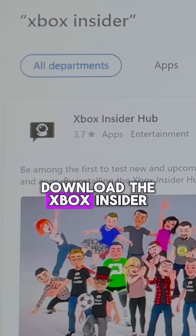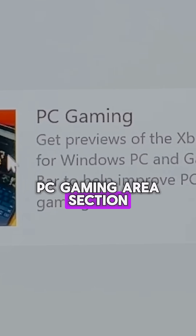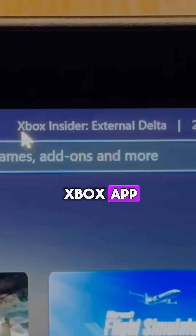Step three is to download the Xbox Insider Hub app and join the Xbox Insider program in the PC gaming area section to get the Xbox Insider version of the Xbox app.